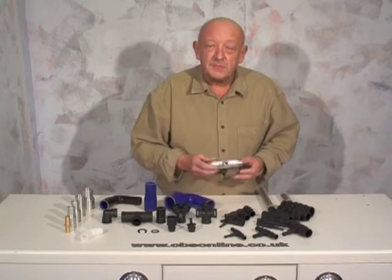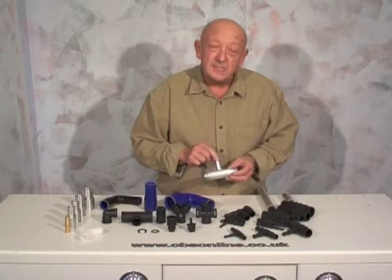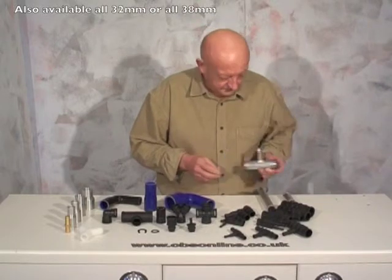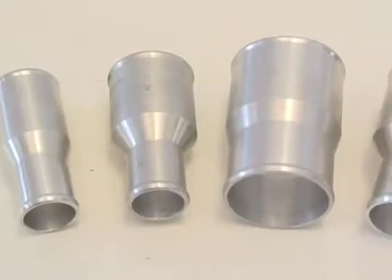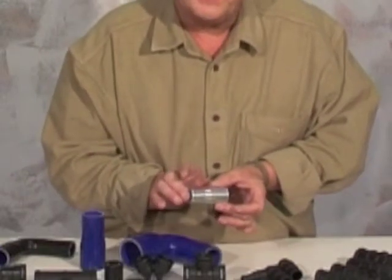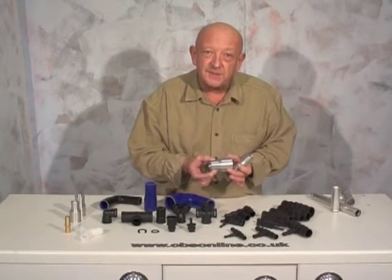We also have a range of joiners with welded T's — 15mm and 8mm T's — so you can have a takeoff for a heater: a very simple aluminium joiner. We also have a range of aluminium step joiners; these are all 75mm or three inches long. This one goes from 25 to 32, and this one from 38 to 50.